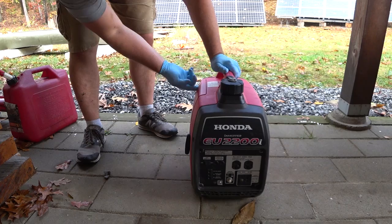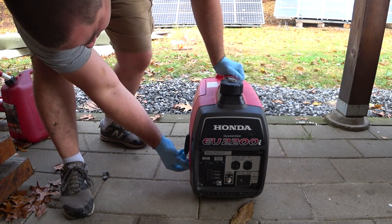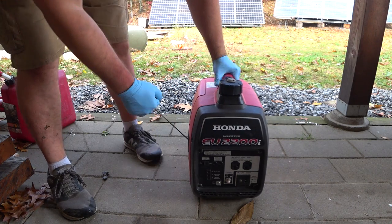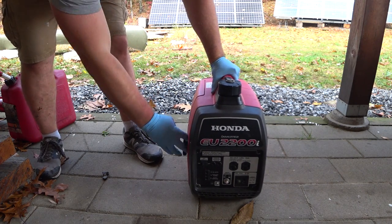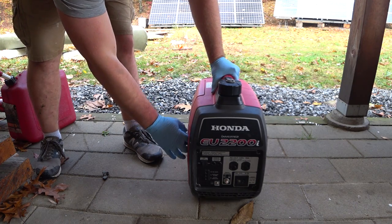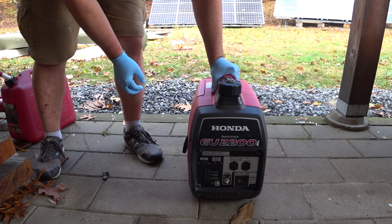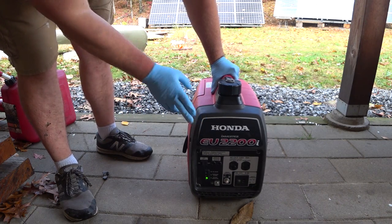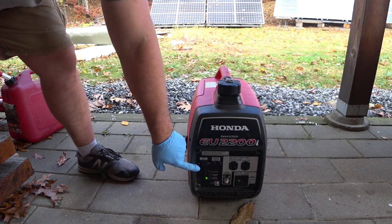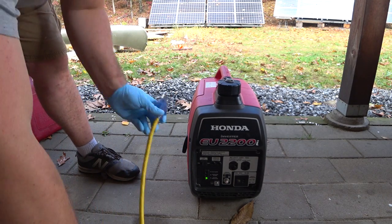All right, let's turn on the choke. There's a fuel valve over here — it's already on because I ran it dry. So we'll go ahead and fire it up. It's on, so I'm going to plug it in while the eco throttle is off, and then we'll turn the eco throttle on.